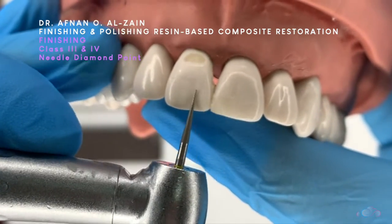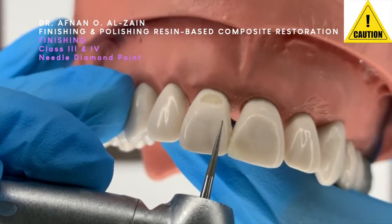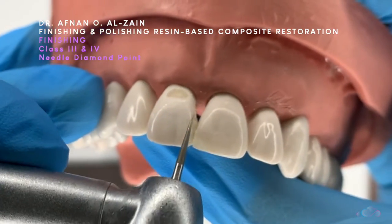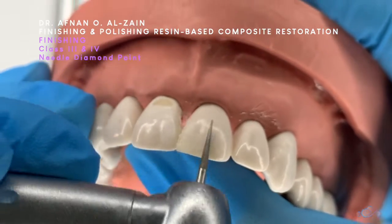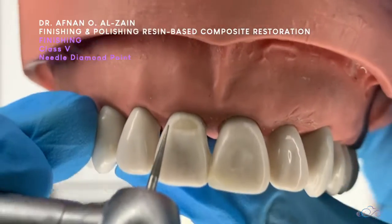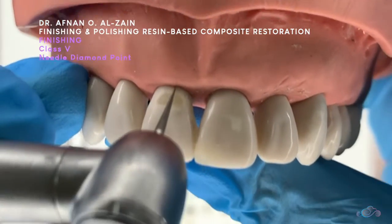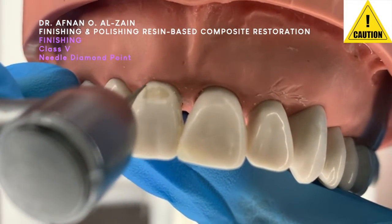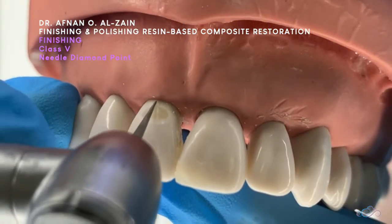We can also use the needle diamond point facially to adjust the contour if we have a class 3 or class 4 extending to the facial surface. It's important to follow the contour of the tooth and use very minimal, very light pressure. We can also use the needle diamond point to finish class 5 restorations, especially around the margin, but we need to take care not to destroy the gingival. So very light touch, very light pressure to remove the excess around the margins and on the surface of the restoration.